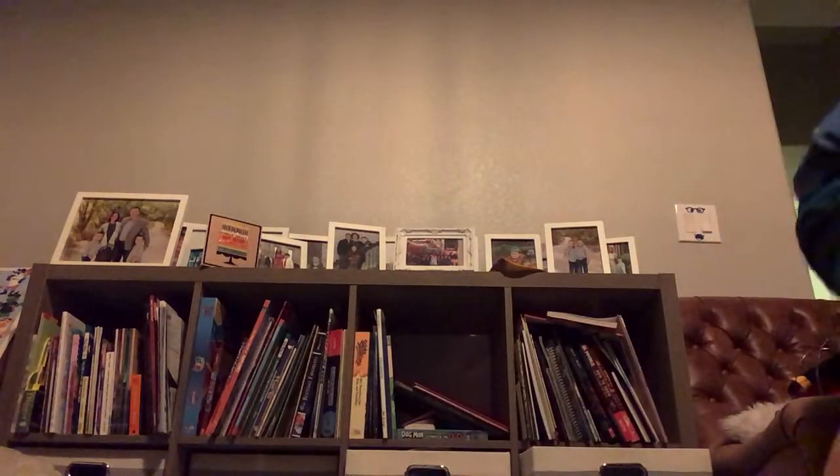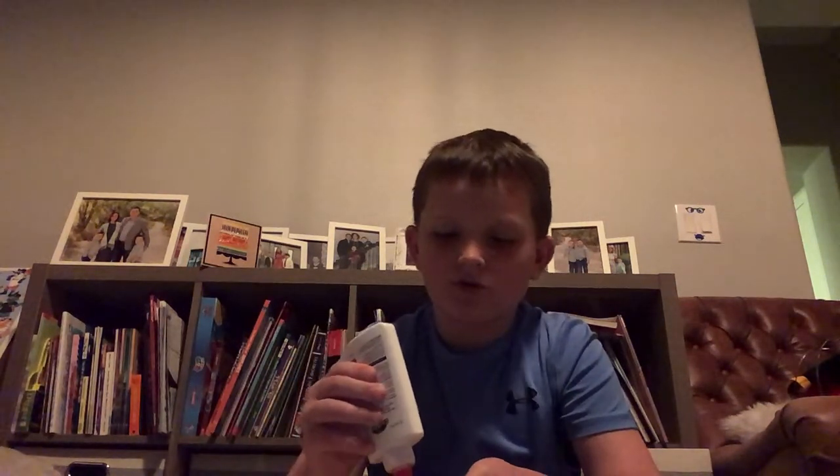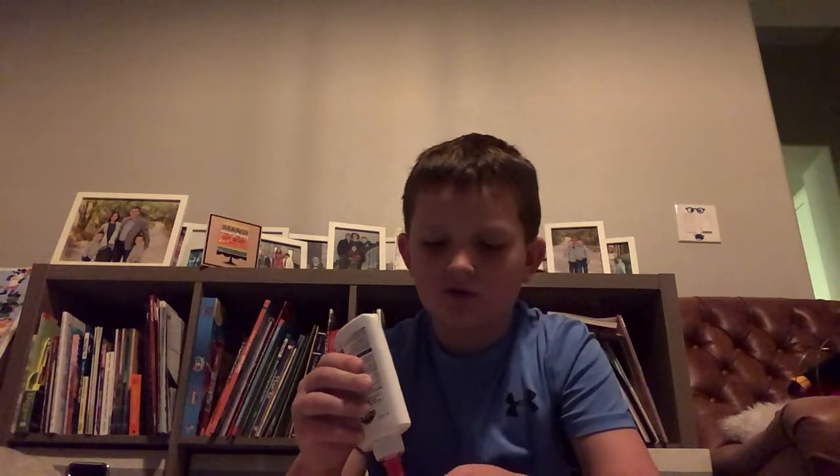Now you're gonna grab some glue. I forgot to mention you need glue — sorry about that. You're gonna put some glue on your googly eye. You probably know the next step, but I'll show you. Put the googly eye on, and if you have any Kleenex showing, try and put it on that spot.